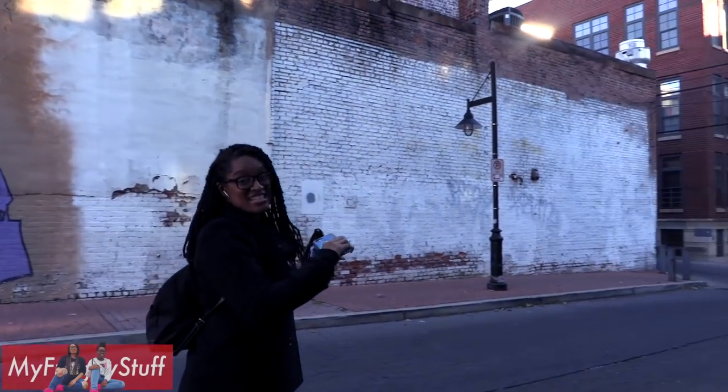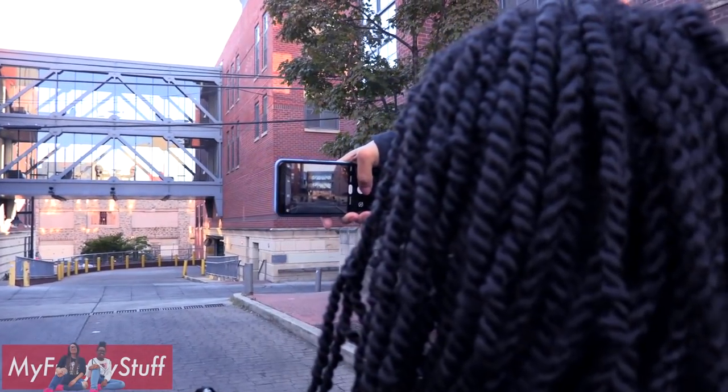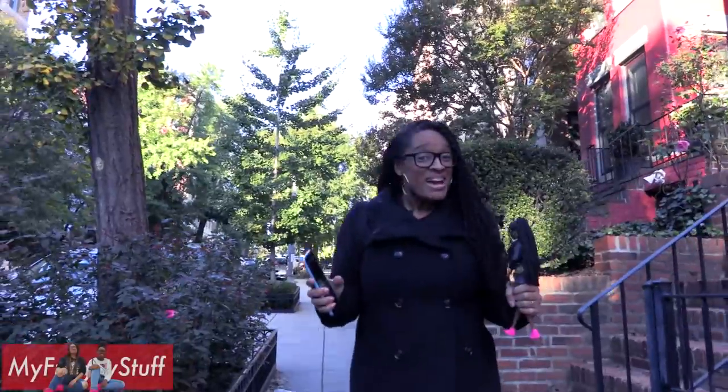Scenery that goes off into the distance makes great backgrounds. I think we got some great shots today. I am very impressed with the Google Pixel 3 — might be my new on-the-go camera. Thank you for joining us while we took some photos around the city. Like, comment, share, and subscribe.